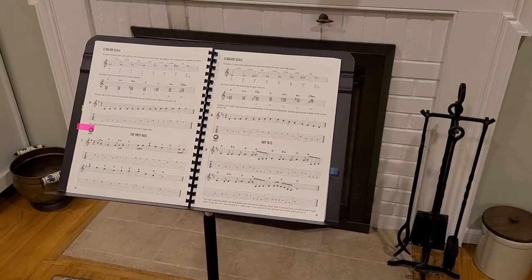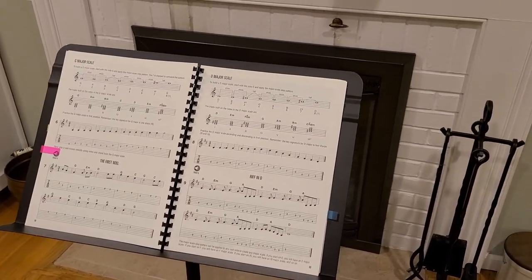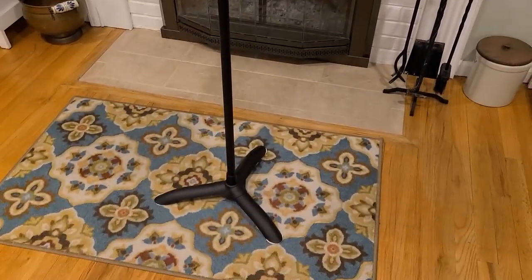If you're looking for a really well-made music stand, I highly recommend the Manhasset Model No. 48 Sheet Music Stand. I hope you found this review helpful.